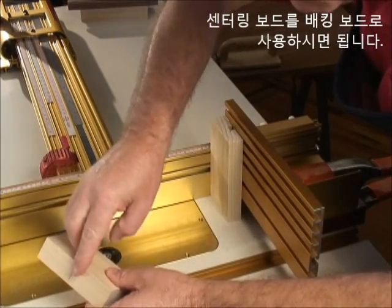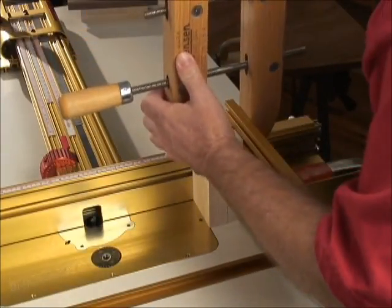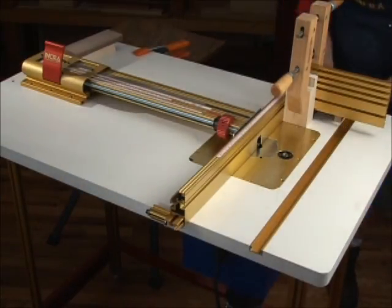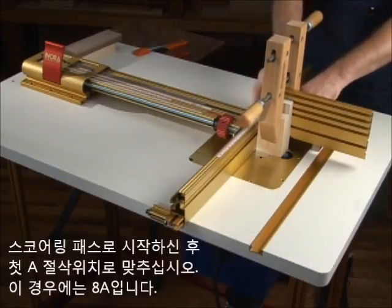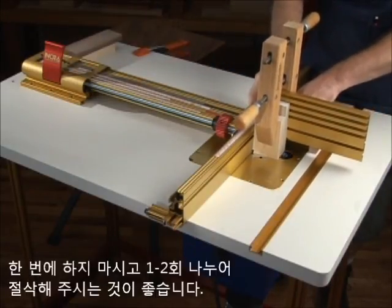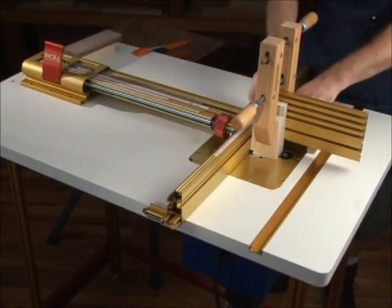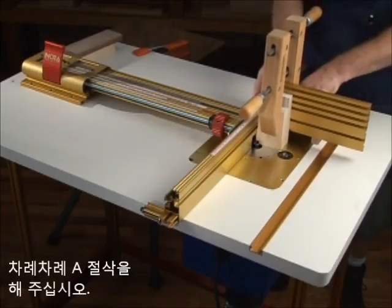You can use your centering board as the backing board. Tighten the wooden handscrew clamp securely. Beginning with a scoring pass, advance to the first A cut on the template — 8A in this case — in one or two passes. Now advance from one A cut to another across the width of your material.